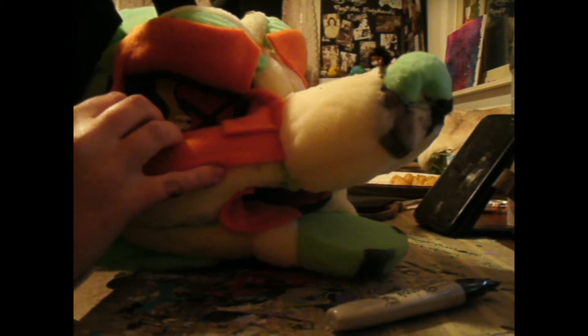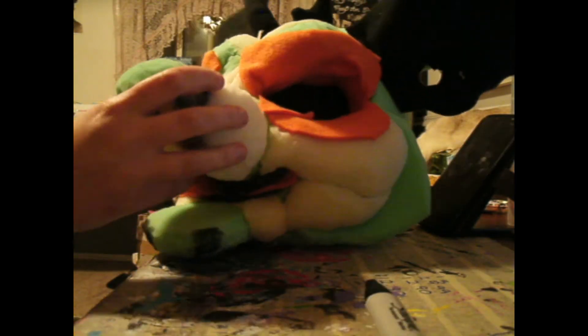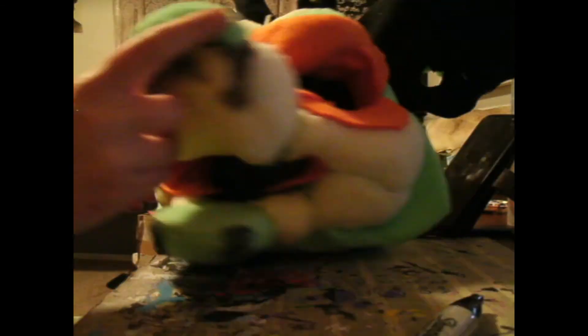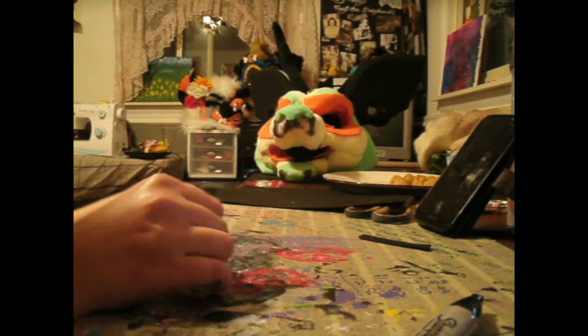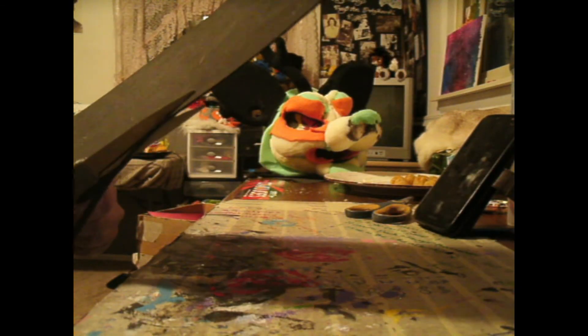Once it's dry, I insert the eye into the eye socket and adjust until I'm happy with the position. I then glue the top and the bottom of the eye. Some fursuit makers will wait to insert the eyes until after they have finished furring the head, but there is no real right or wrong way to do this — it's all up to you. I then move on to the second eye and repeat the same steps.